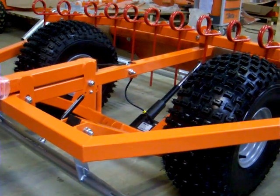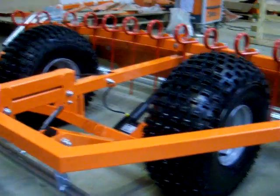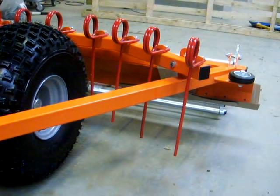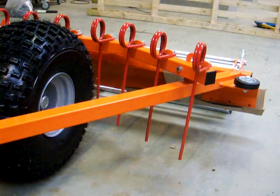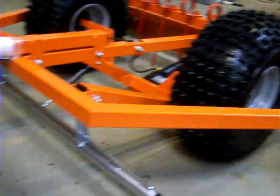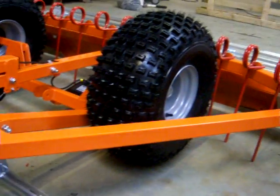This allows you to adjust the height of the grader on the fly — raise and lower from the working and transport positions from the seat of the quad or towing vehicle nice and easily. You can also adjust it as you're moving along, allowing you to grade the surface more evenly and feather any high or low spots in or out of the surface.